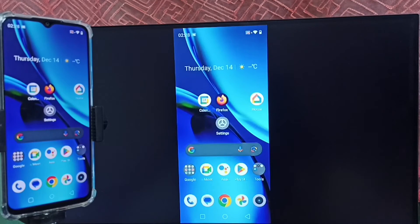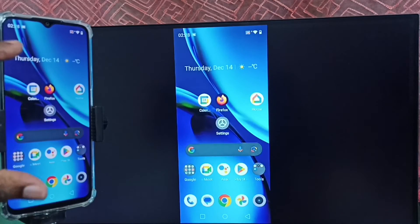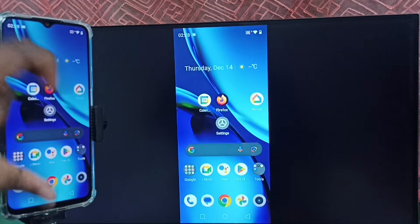We can also watch YouTube videos in full screen — just open the YouTube app on the mobile phone and then rotate the phone.